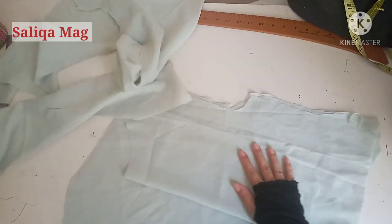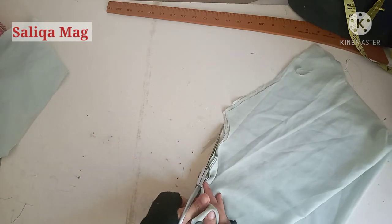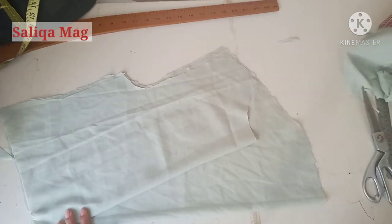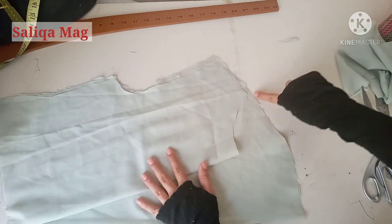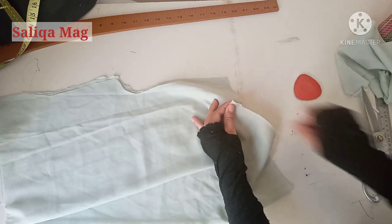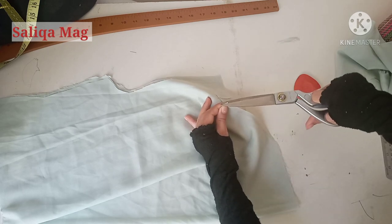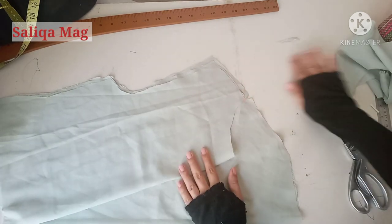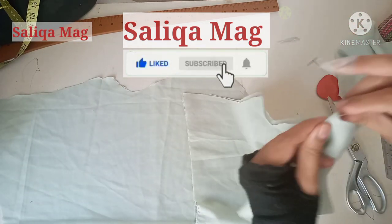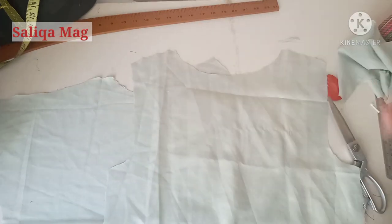I just cut this pattern and after that I'm going to mark the shoulder line and shoulder point. This is the point where my front shoulder and back shoulder will join. I'm cutting a small notch here so I know exactly where to stitch it.